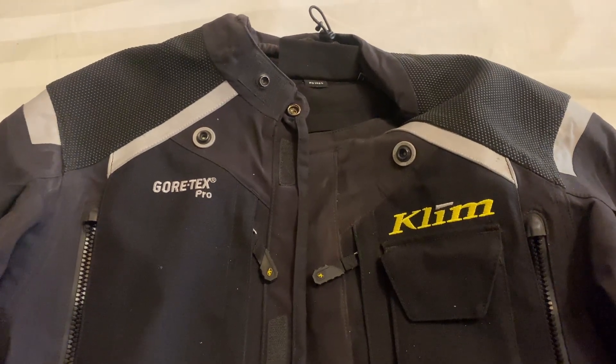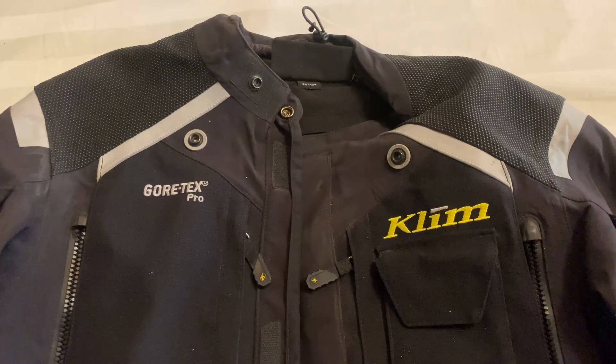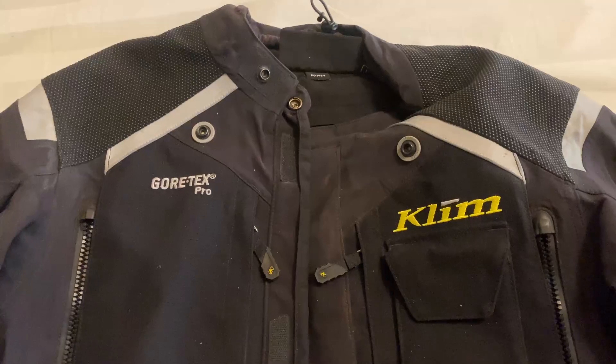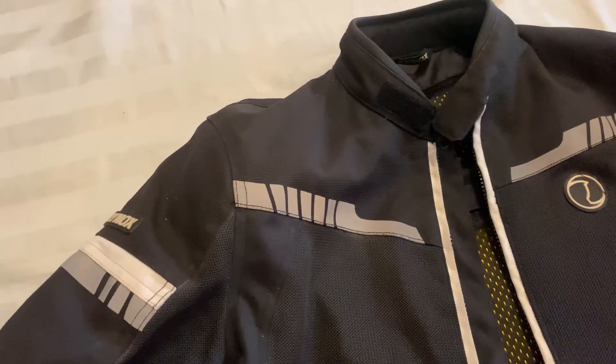This was the simplest way I could find to safely wash your riding gear. This applies both to Gore-Tex and regular gear, so you should be able to just follow these instructions.